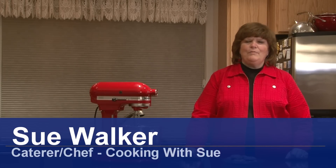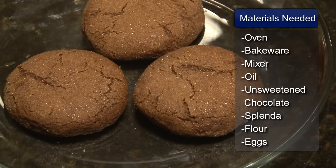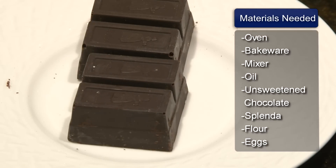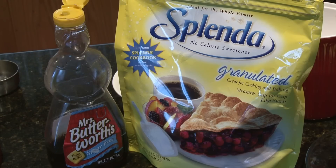Hi, I'm Sue Walker, and I'm going to show you a sugar-free chocolate cookie recipe. The ingredients are 1½ cup vegetable oil, 4 squares of unsweetened chocolate, and 2 cups of Splenda.